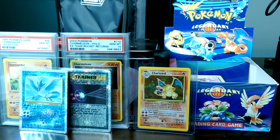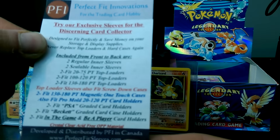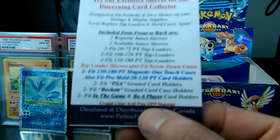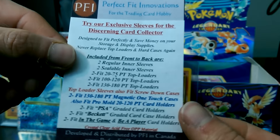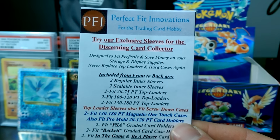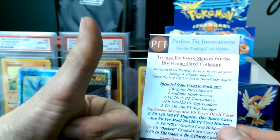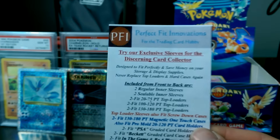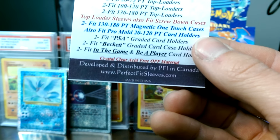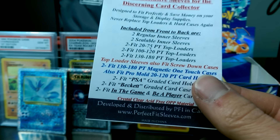Anyways, that is it for the review. They look like they fit well and they look very nice, they're crystal clear. It says here acid free, OPP material, so that's good - you don't want them eating up your cards. Perfect Fit Innovations, very nice. Your review is a thumbs up, so great product. I'd suggest that you go check them out at PerfectFitSleeves.com and go buy some darn sleeves for your cards, guys. Keep them clean. Peace.